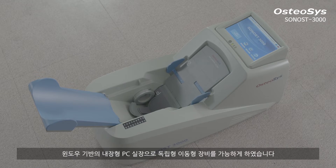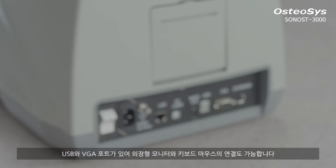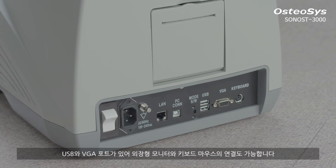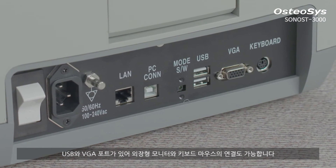A Windows-based embedded PC enables a stand-alone mobile device. Sonos 3000 can be connected to an external printer, monitor, keyboard, and a mouse by USB port and VGA connector.